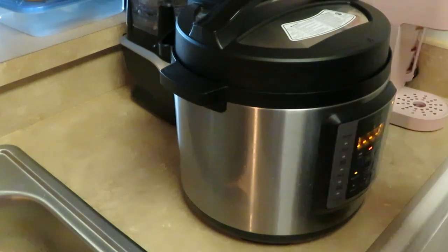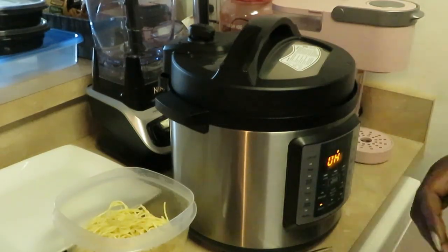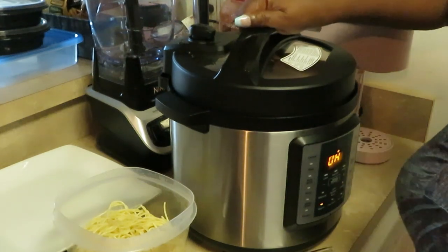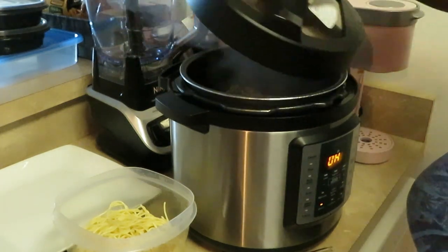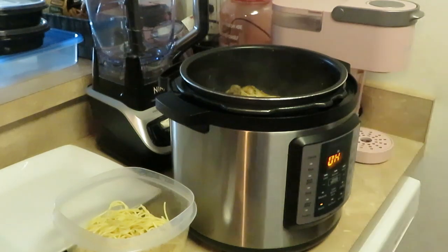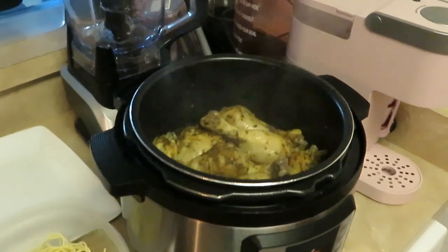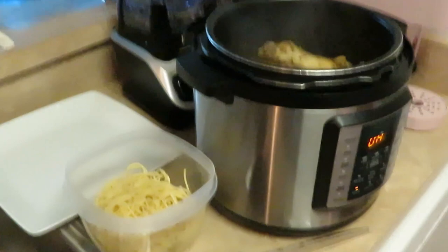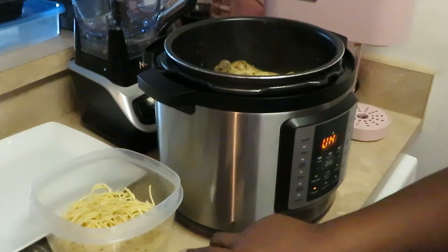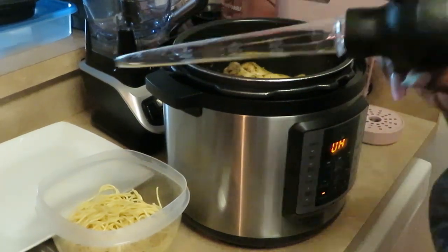Okay guys, I'm back. Our timer went off. I want to let you know I cooked it for 30 minutes initially, then an additional 30 minutes, so the total cooking time was about an hour — probably because I had a lot of chicken in here. And that looks amazing! Y'all know I gotta pick y'all up and show y'all. That looks delicious!